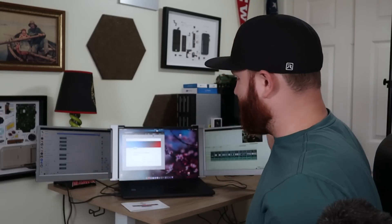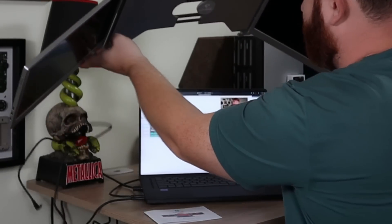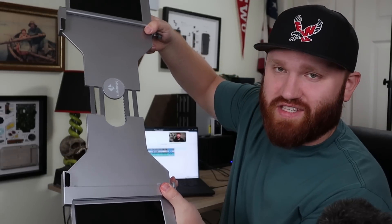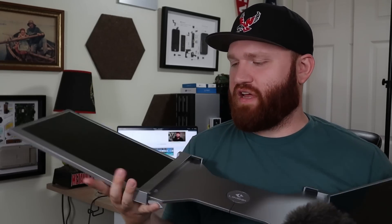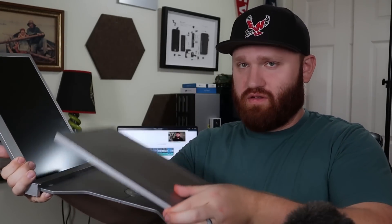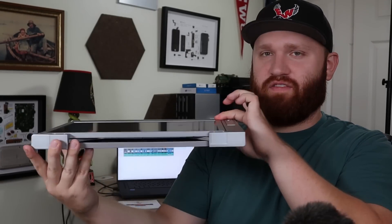I'm going to disassemble this and show you guys how it actually folds up. All we do is unplug these, slide this out a bit, lift, and here we are. You can see it is a rather large unit. This middle section stretches out so it can support a laptop 14 to 17 inches. It doesn't fold how you'd expect — one side folds forward and the other folds backwards, giving you this nice little compact unit.